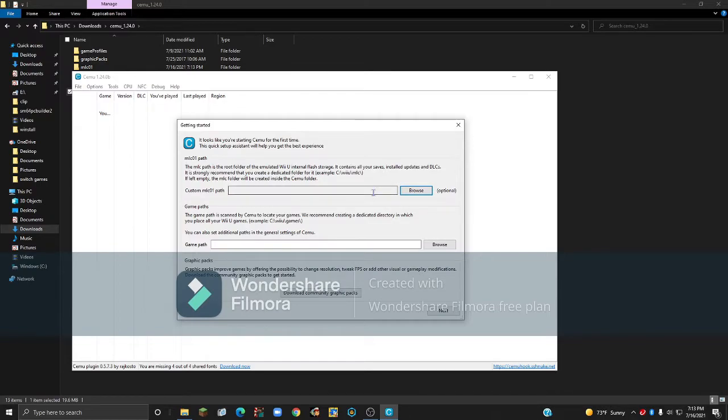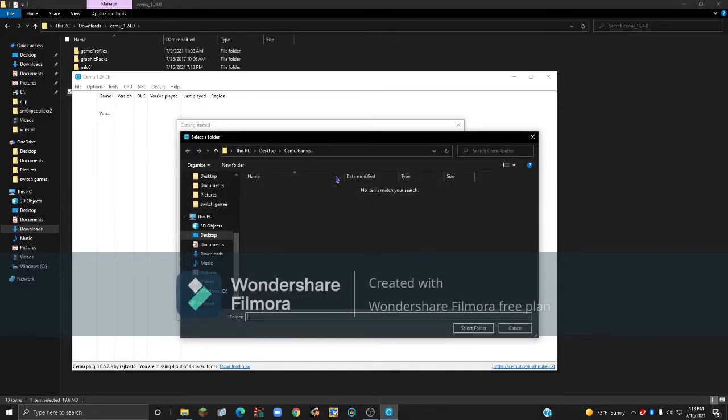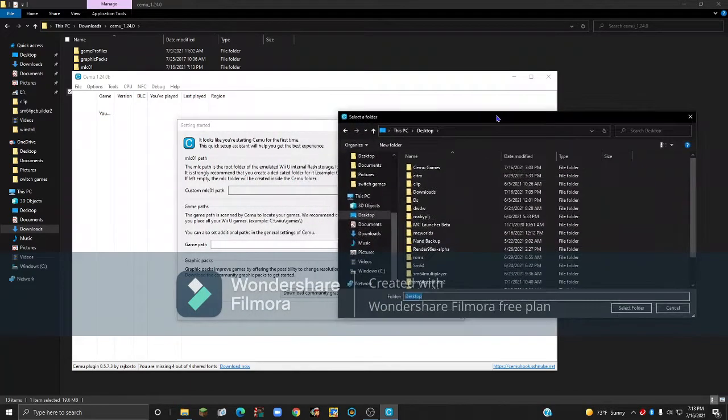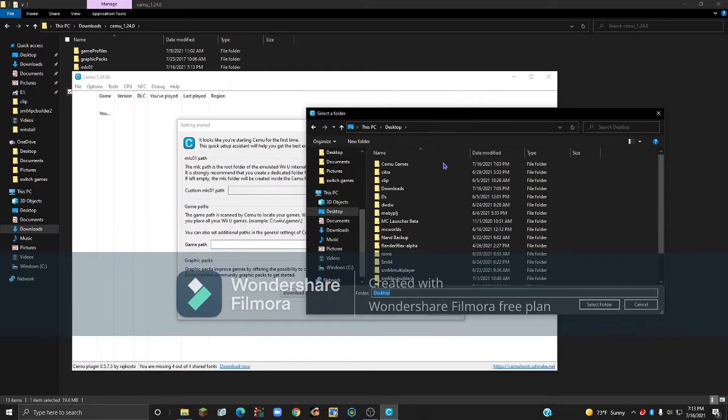Once you've done this, a menu should pop up. The custom MLC path will automatically generate one, so you don't have to fill that in — it's optional. Then for the game folder, you want to create a folder for your games.